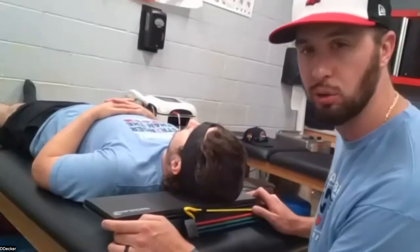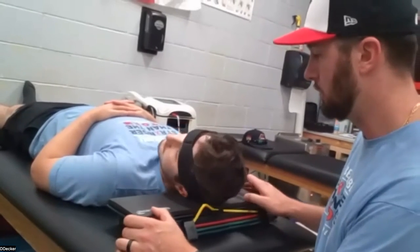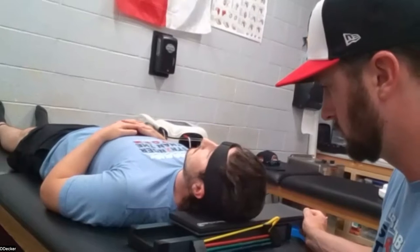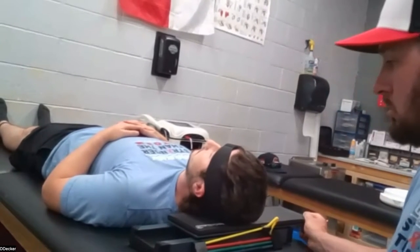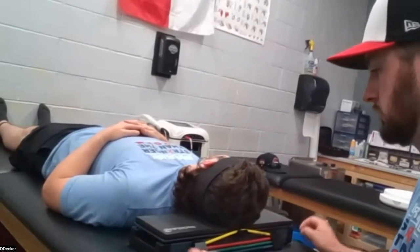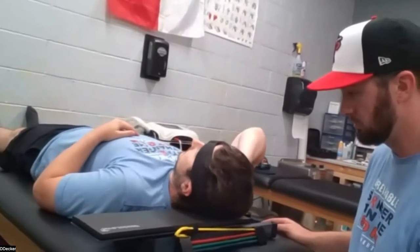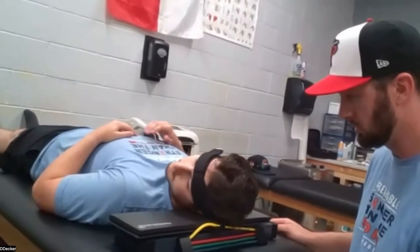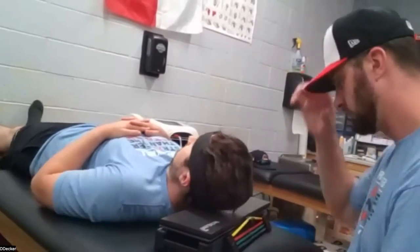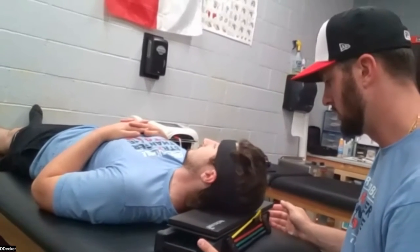That's how long you want to hold that iso board — 10 seconds to start. You can work that up to 30 seconds, a minute. To keep the eccentrics really simple, always have them start looking up. Then you can let go and turn to the right — let the board win. Then turn back to center. He'll go right ear to right shoulder. That'll be the concentric, and then on the way back it's the eccentric.